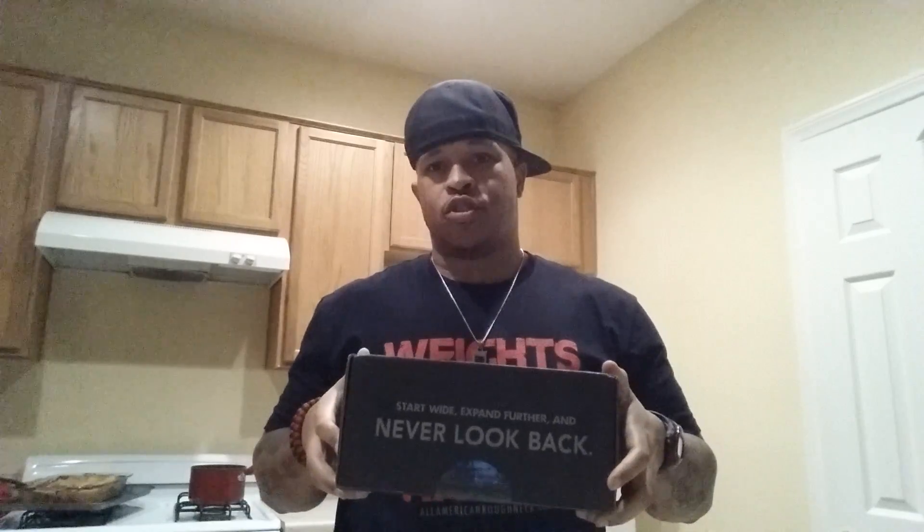Good day everybody! I got a cool little gift for myself — I decided to go ahead and make a purchase and actually start getting Muscle Box. We're gonna see what the hell's inside of here. Life motto: eat, sleep, lift, repeat, squat. Let's grab something to open this. One, two, three — three cuts.